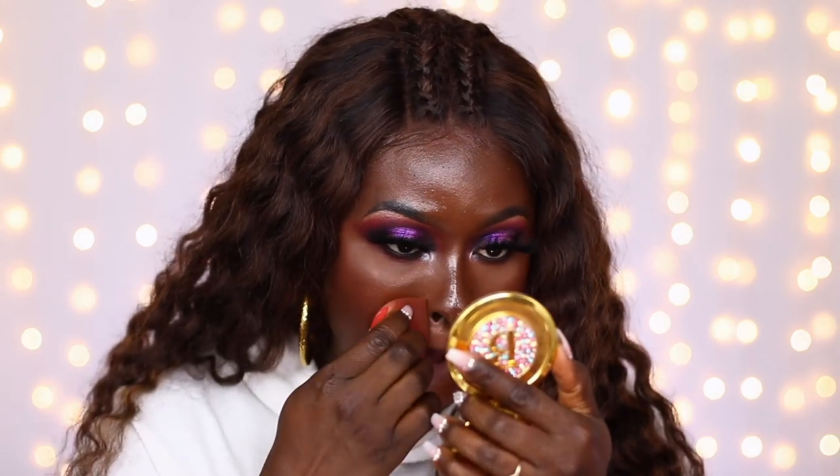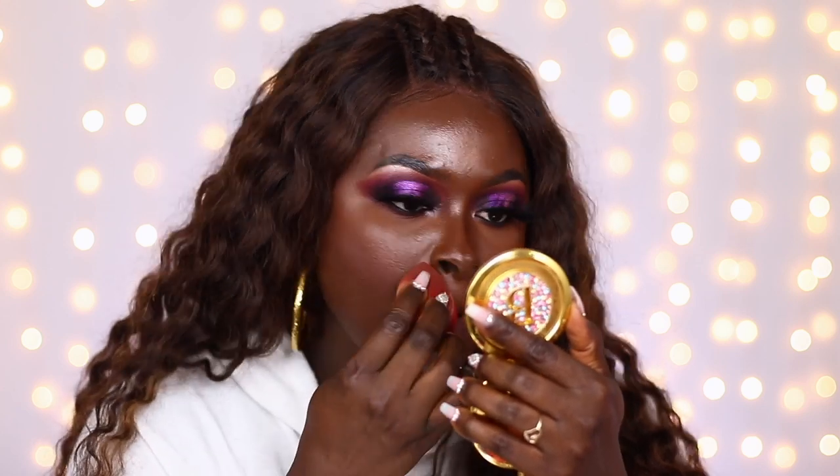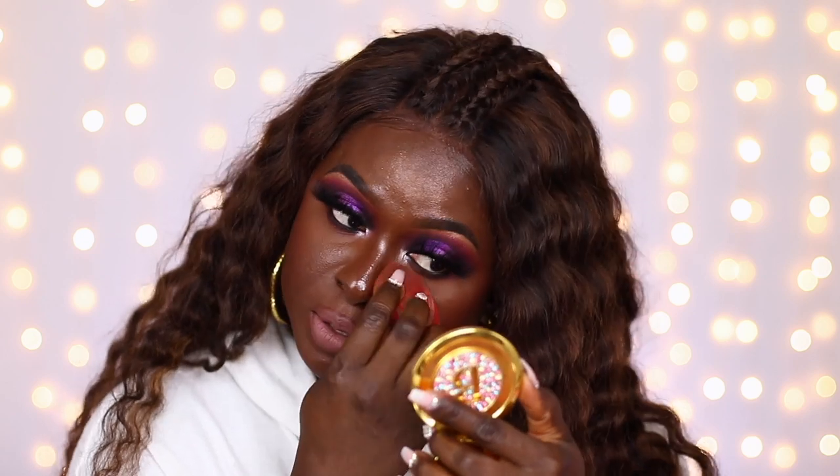I'm putting on lotion because no more ashy hands on my channel — I don't live like that anymore. Let's see what my face looks like once I blot off all the oils. Keep in mind it's been 12 hours since I put this makeup on and I have not blotted once. Part of my brow is missing but it still looks pretty good.